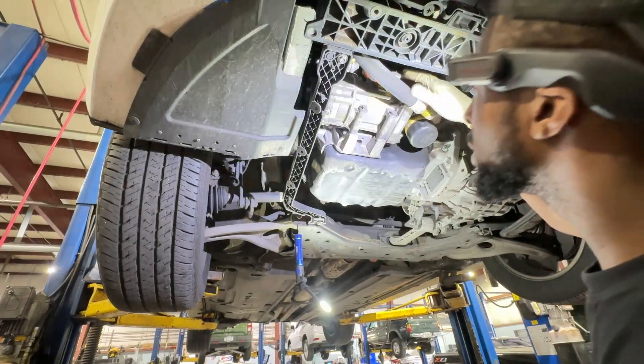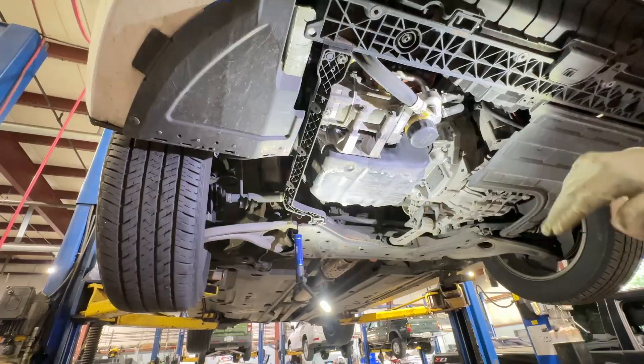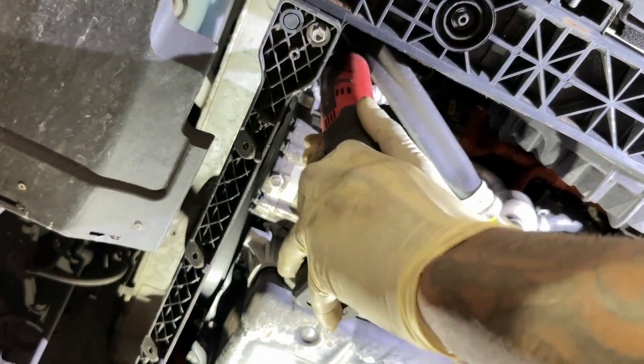Go ahead and disconnect our lines real quick. We need a deep 10 — that's what we're going to use to get the compressor line off.